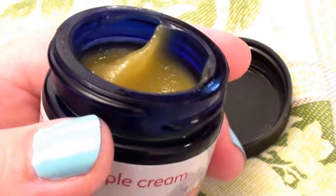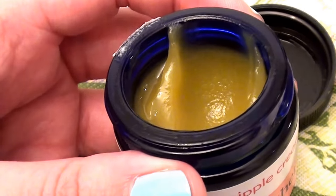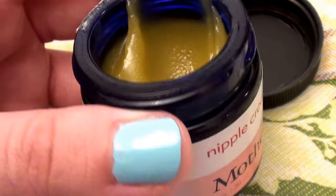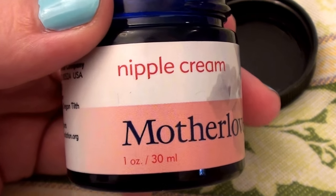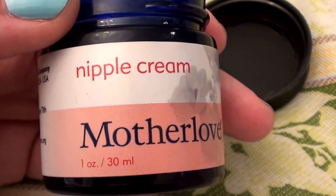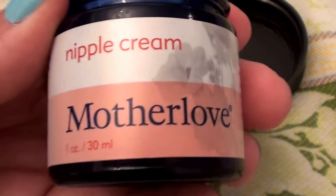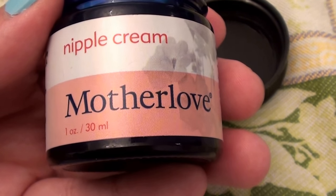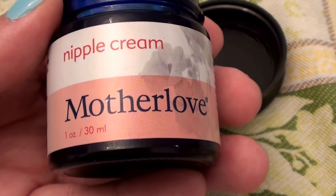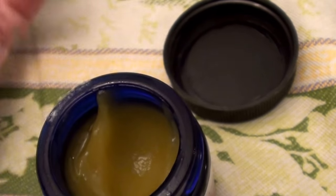I use this product to moisturize my eyebrows and as an under-eye treatment — a small amount goes a long way. Dab it under your eyes and it makes a fantastic under-eye cream. For dry patches on the skin, I use a little dab on my elbows. I also use it as a foot cream — put it on my heels at night with socks, wake up and my feet feel like a million dollars.